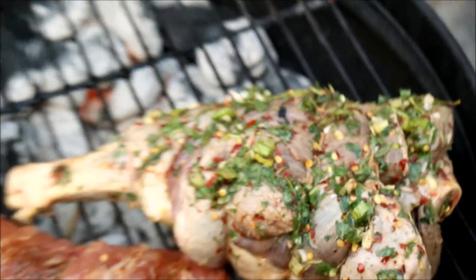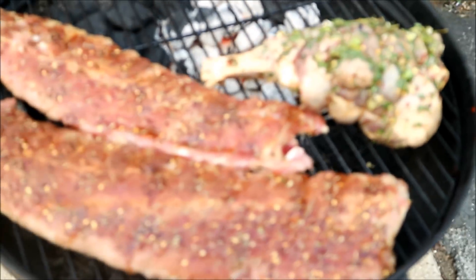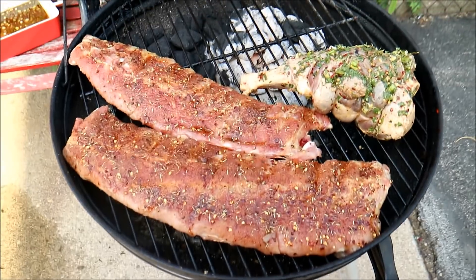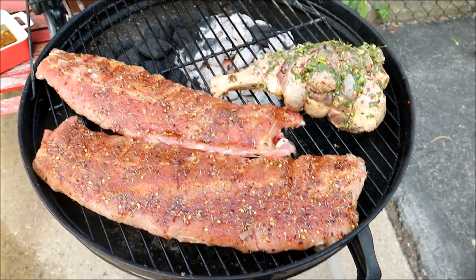What's up soldiers? Chris here at CaribbeanPod.com. Always a pleasure to have you guys here in the backyard. July month of grilling continues and we're multitasking on the grill today.